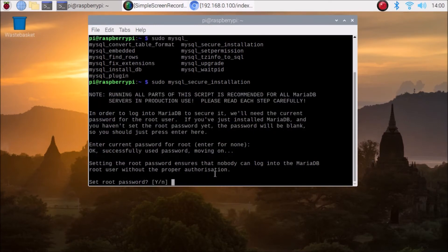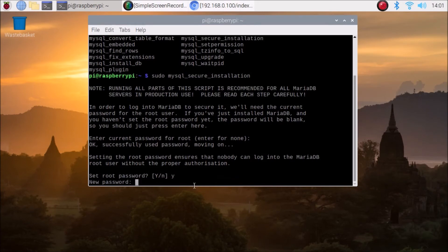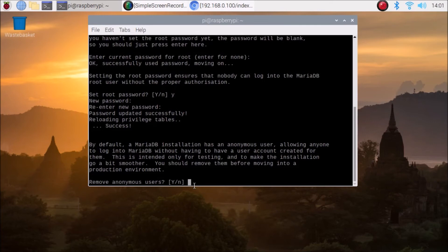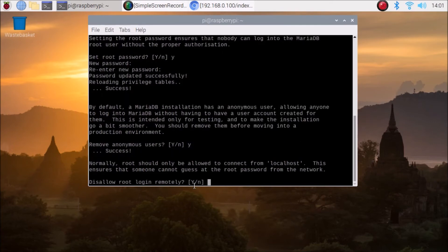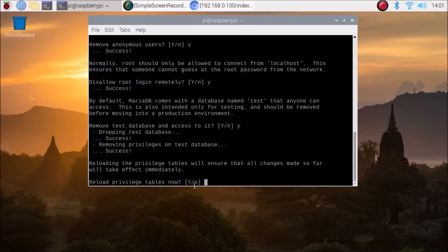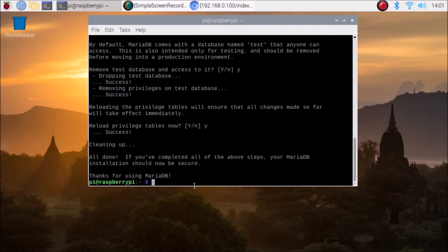It will then ask to set the root password to ensure nobody can log into MariaDB without proper authorization. Type Y for yes and hit Enter. Enter your new password, retype it to confirm, and hit Enter. Then for the remaining prompts — remove anonymous users, disallow root login remotely, remove test database, and reload privileges — press Y for each.